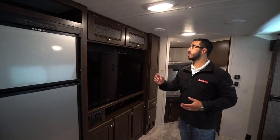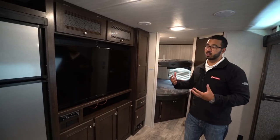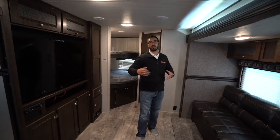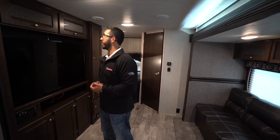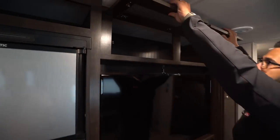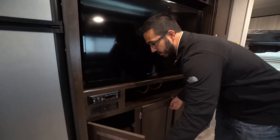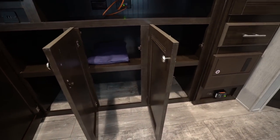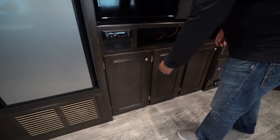Moving in a little further you get into the entertainment center. This is something that is a little more unique to this floor plan. I really like the fact that you're able to put the sofa directly across from the big TV, and you can see it from the U-shaped dinette too. So no matter where you're sitting, you have a decent angle to the TV — great for entertaining the family on a rainy day. You do have a little bit of storage up top, and the same thing down below. It's actually pretty deep so you can store quite a bit in there, which is generally not the case for an entertainment center.